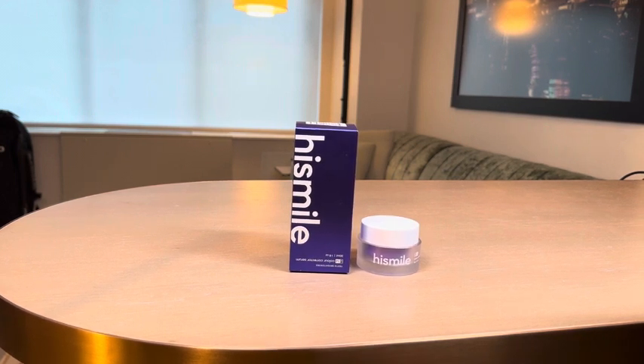This is Paulie's product reviews and today I have the HiSmile V34 color corrector. It's the tooth stain removal or teeth whitening booster. It's the purplish toothpaste you would have seen all over — they've got a really great advertising campaign and it's really effective.